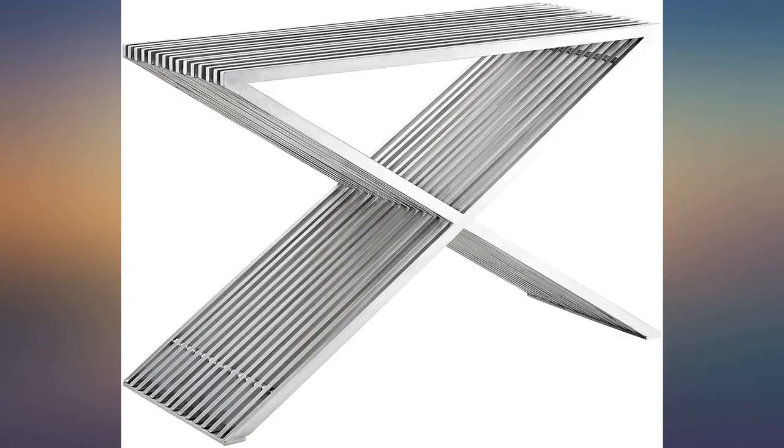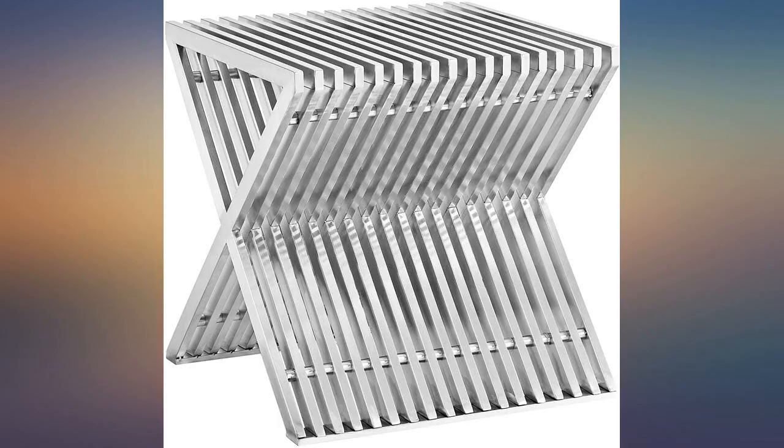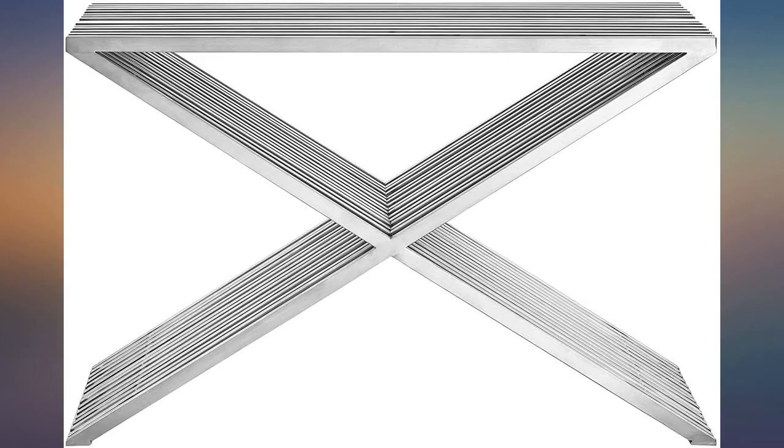The finish is beautiful, there was no assembly, it was relatively light being aluminum, and yet sturdy enough to stand on. The price was reasonable. I may buy another — A plus, plus, plus.